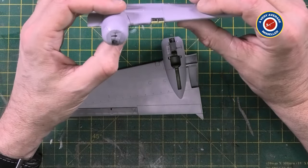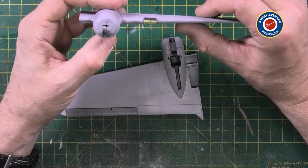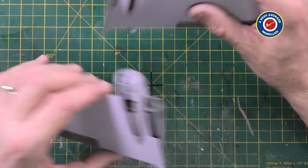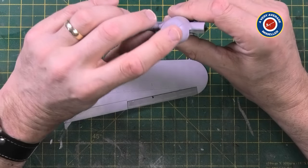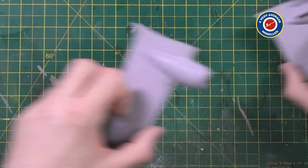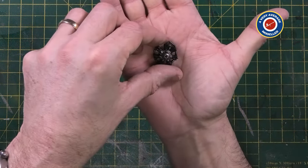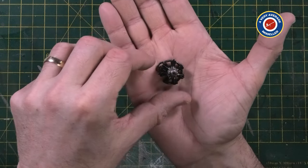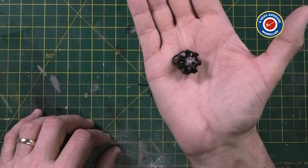Even though it's taken me longer than I would have liked to put the wings together and get them to a stage where I think they'll look okay, the extra bit of work is actually worth it. I think with the engines installed and the engine cowlings, they'll look really, really good. Speaking of the engines, I have those here - they're lovely little things by themselves. Very straightforward to put together, very easy to paint. That's just XF1 and silver.